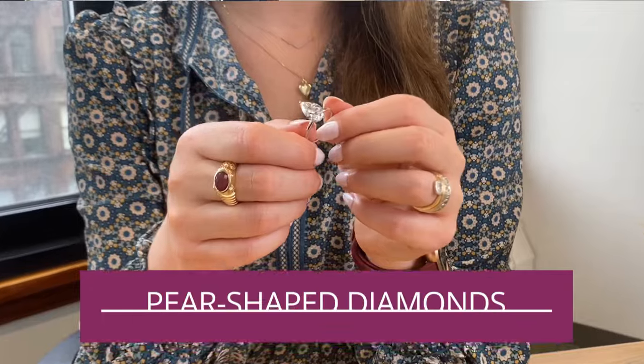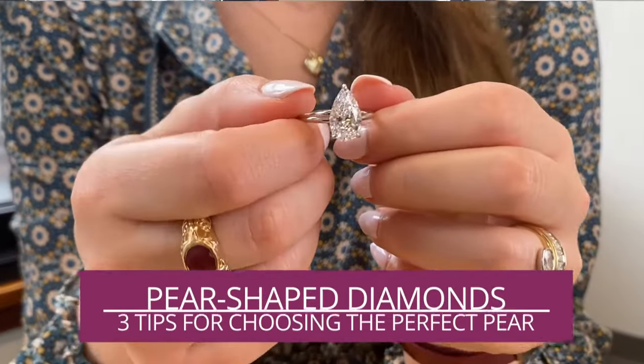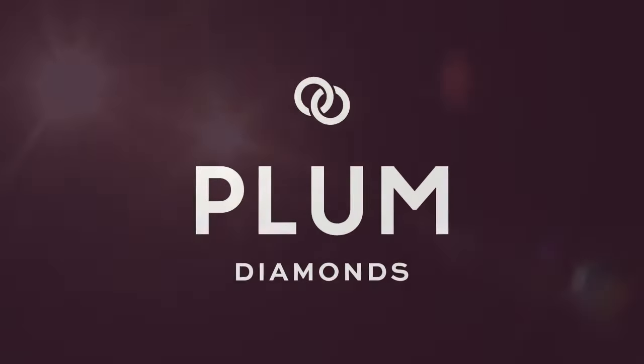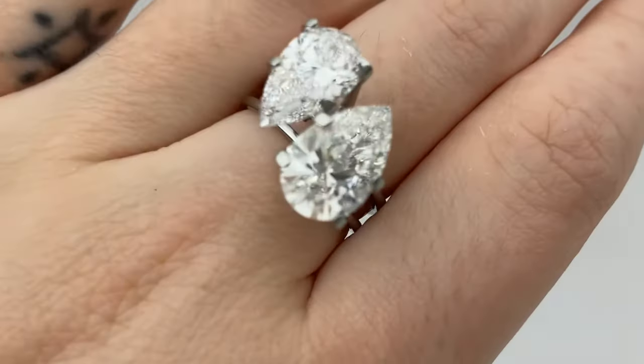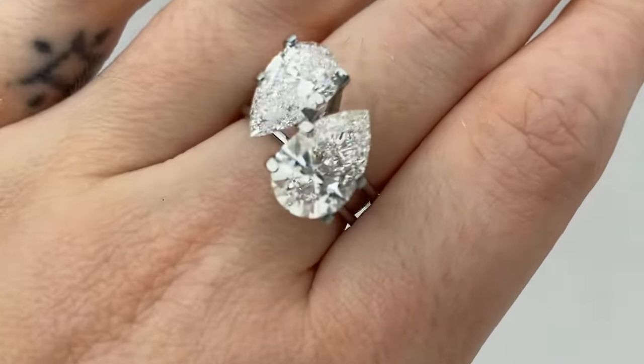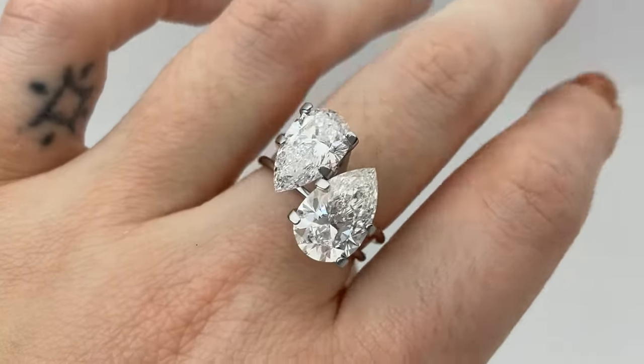Here are three tips for picking the perfect pear shape. We've been getting a lot of requests for pear shapes — how can we not? It's beautiful. But there are three tips I would take into consideration.